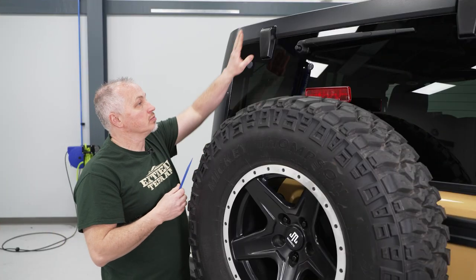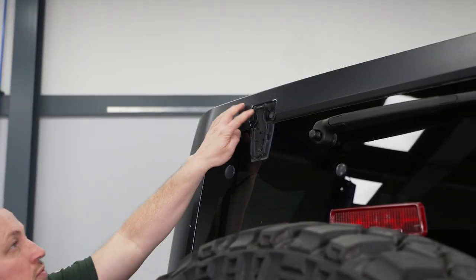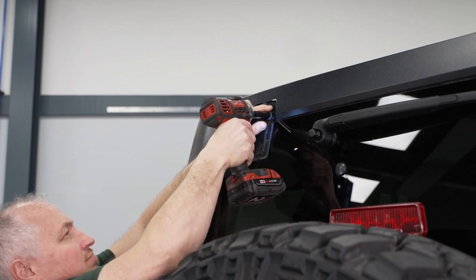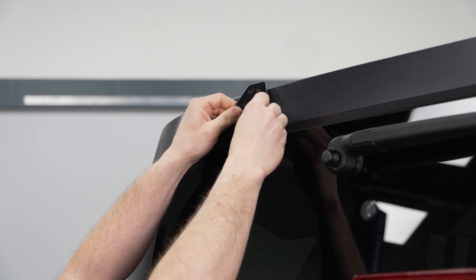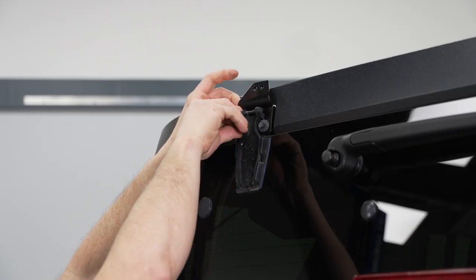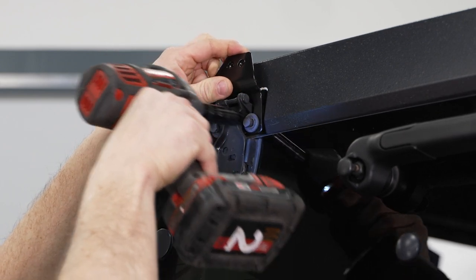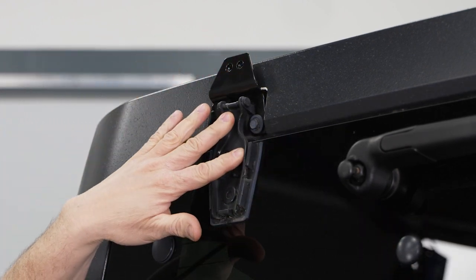Now that we have our brackets on our light, we're going to remove the plastic cover using a plastic pry tool — pop the cover off. Then remove the two 10-millimeter bolts. We're only going to do one side at a time so the glass doesn't move. Take the 10-millimeter on the 3/8 gun and remove them. Install the bracket, get it in place, put in the two 10-millimeter bolts we took out previously, get them started, and run them in with the 10-millimeter gun. Repeat this procedure on the opposite side.